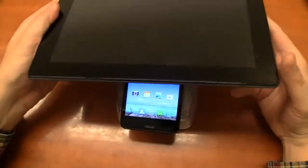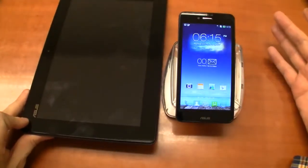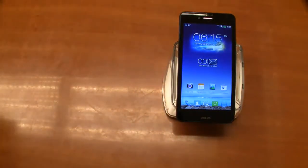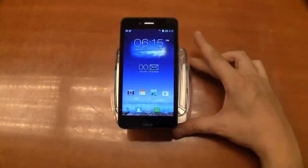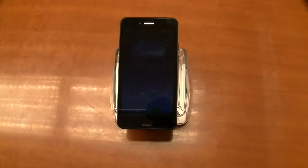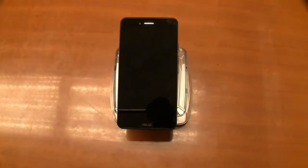On top of that, if you fancy a 10-inch tablet, you can get the additional tablet station and turn your PadFone Infinity into one of the best-in-class 10.1-inch Android tablets. In terms of availability, they're going to roll it out internationally before Christmas. Pricing: the 16-gigabyte phone is $599 US or 599 euros. Adding the PadFone Infinity tablet station adds another $200 or 200 euros, so you end up at $799 — which in my opinion is absolutely reasonable for what you're getting. The 32-gigabyte model is $699, or $899 with the docking station.